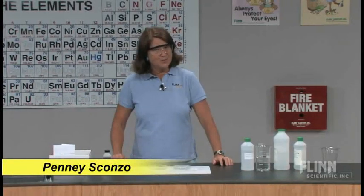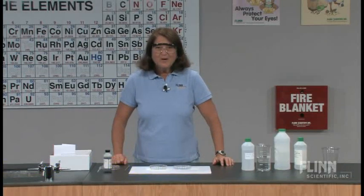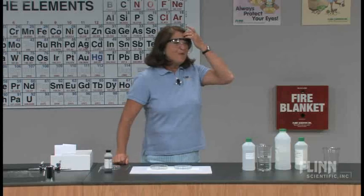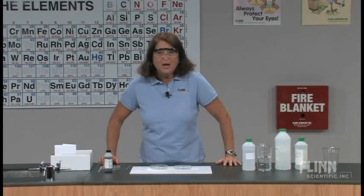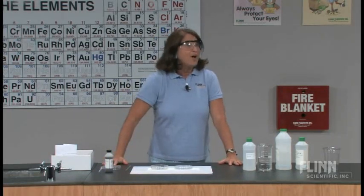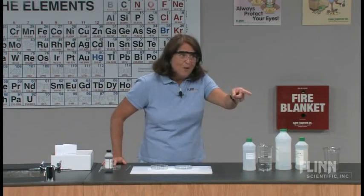We wanted to have a little bit of a competition here today and have it involve some chemistry, so we're going to bet on our buffers. The Flynn staff has all agreed to put up $5 a piece. With a staff of about 200 people in the audience, you might be playing for as much as $1,000. Get your wagers ready.